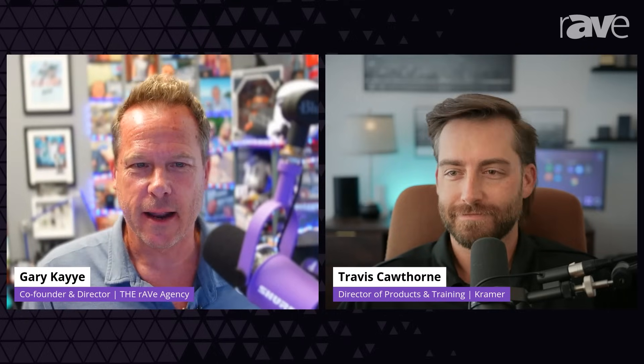Hey everyone, this is Gary K and we're here to talk about a brand new product in the industry. Welcome to my Rants and Rays videocast. Today I'm joined with Travis Cawthorn, who is the Director of Products and Training at Kramer. Everyone knows who Kramer is — kramerav.com. Travis, welcome to Rants and Rays. It's the first time I've actually had you on, I think.